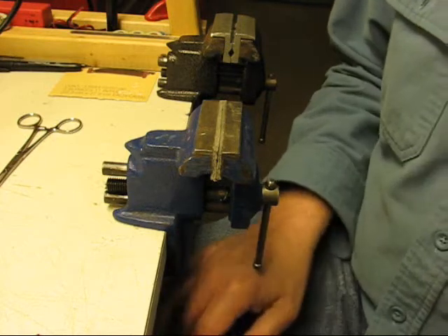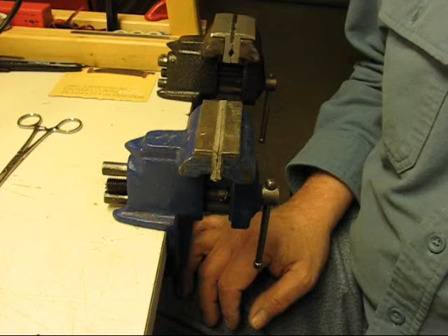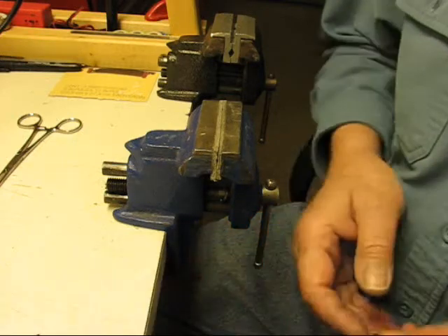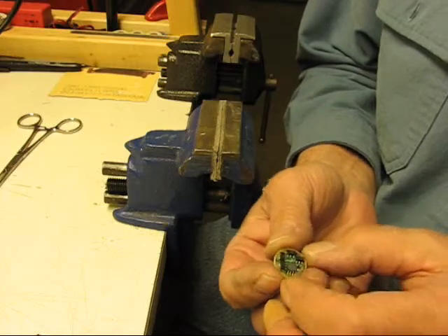Welcome to the Old Lumens channel again. I've done a video on this before — adding chips to drivers — but I'm going to try to show a little more detail and talk a little more about it.